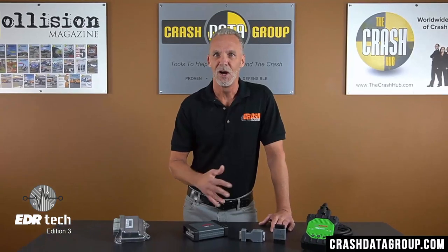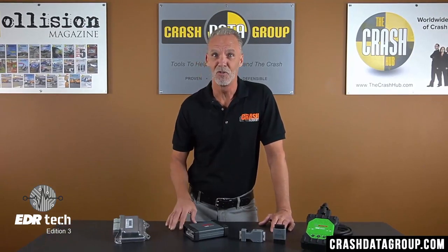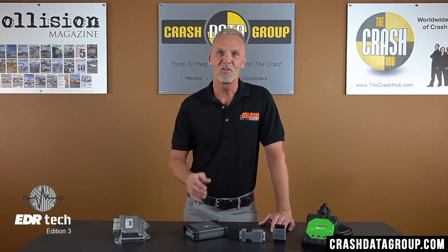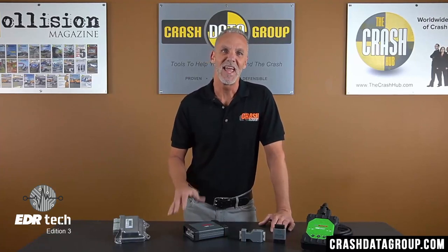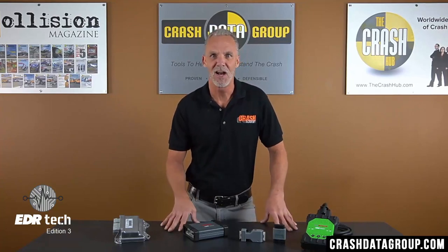Throttle-by-wire, brake-by-wire, and other integrated systems including airbag modules needed more time-sensitive communication than the CAN protocol could deliver. Milliseconds matter, and FlexRay provides much faster trigger response in these systems. FlexRay also has 20 times higher bandwidth than CAN, allowing for faster communication between multiple systems.